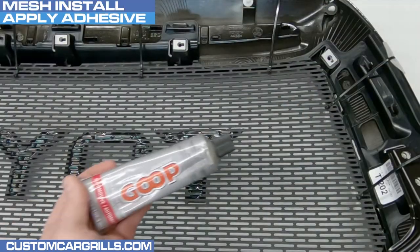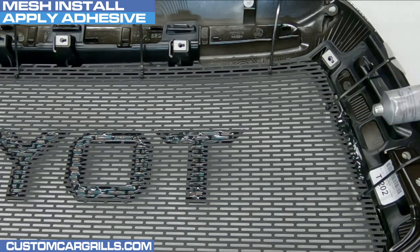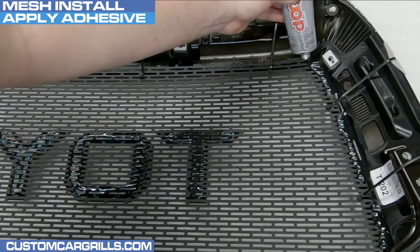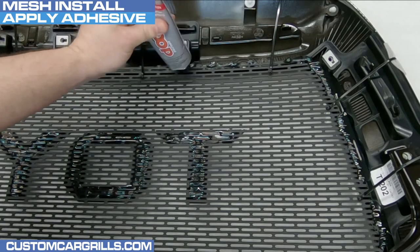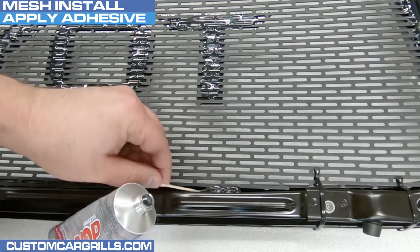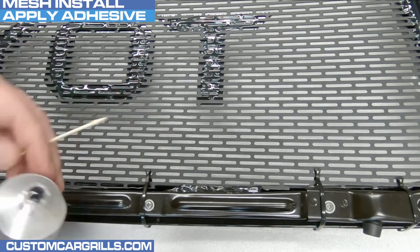To bond the mesh to the grill, I like using an adhesive called Automotive Goop. This adhesive works well bonding mixed materials for projects such as this one. For easily accessible areas, it can be used right out of the tube, but for tighter areas I like using a small object like a toothpick to apply the goop more accurately. I used two full 3.7-ounce bottles for this installation, and it's important to make sure none dripped through the front.